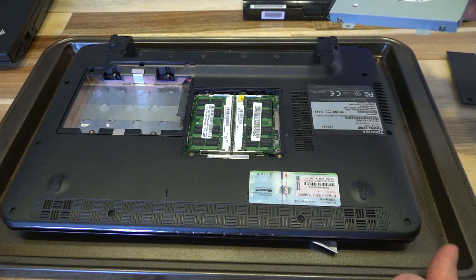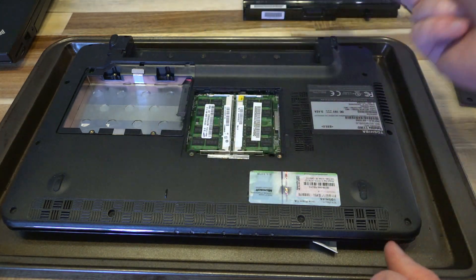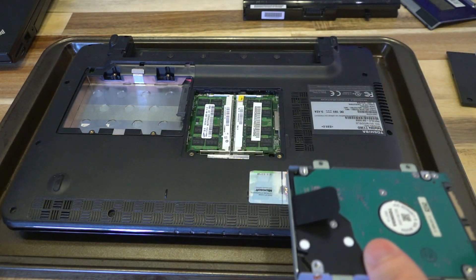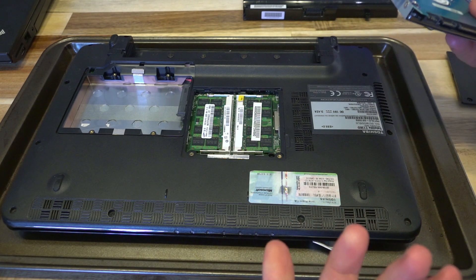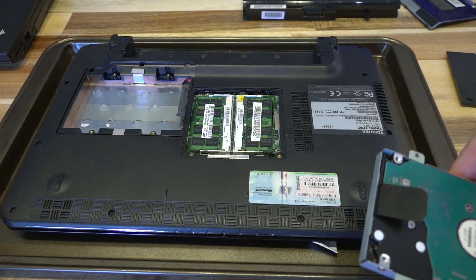So you take out the hard drive, pop the RAM out, and that's pretty much the useful bits you'd want to save from this. Everything else can go the way I suspect many of these machines have gone. We'll quickly put all of this back together and draw some conclusions.